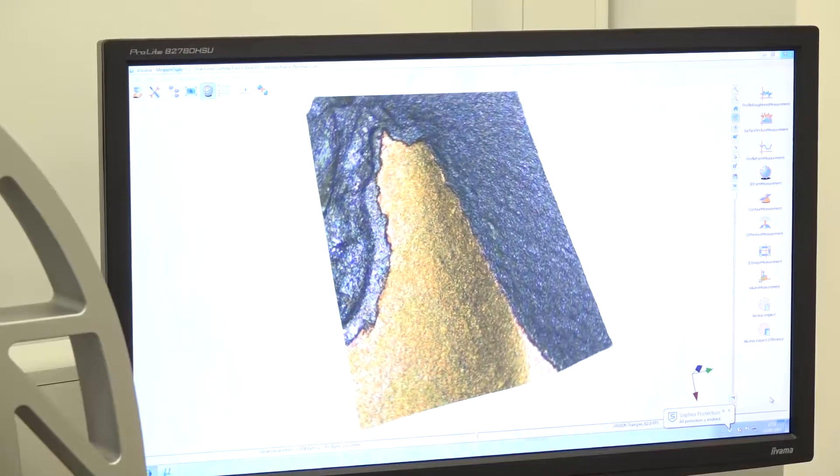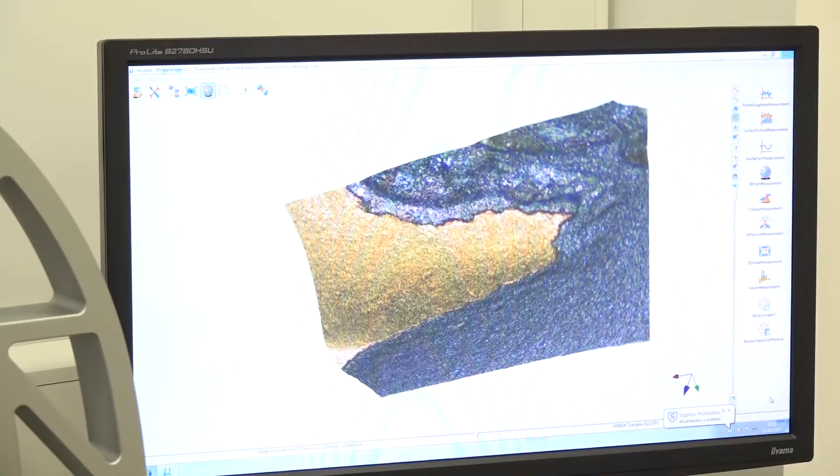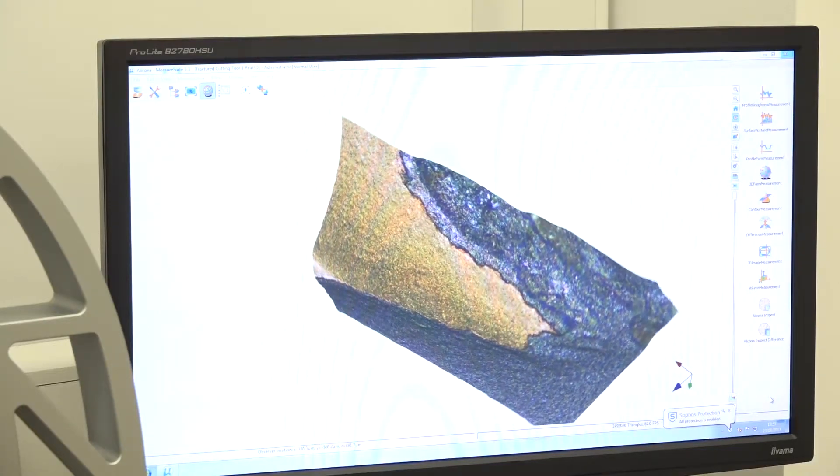So we can stop a machining trial at certain points throughout the tool life — maybe after we've drilled five holes, a hundred holes, two hundred holes — and see how the wear has progressed. And that's very useful for PCD tools. It's also very useful for coated tools as well, which are the two major types of tools we use for composite machining.